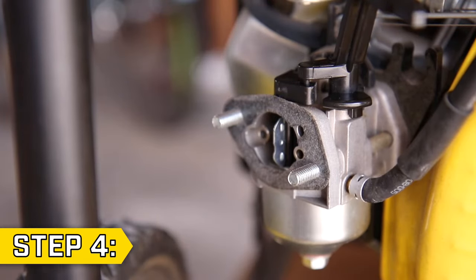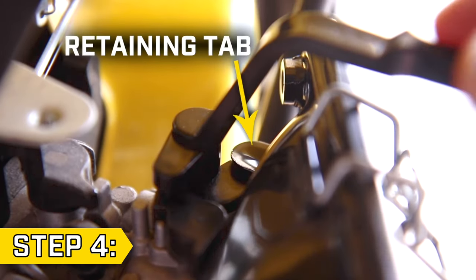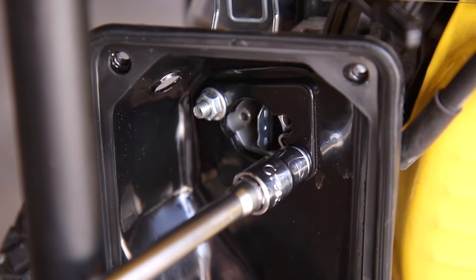Step 4: Replace all gaskets, slide the air filter base onto the studs, and make sure the retaining tab covers the choke lever to keep it in place. Then replace and tighten the two nuts as well as the rear support bolt and breather tube.